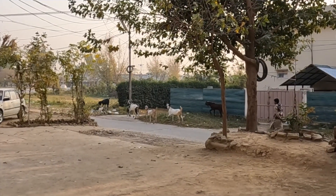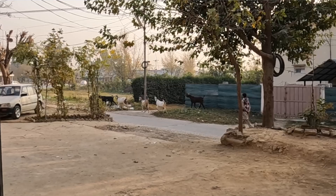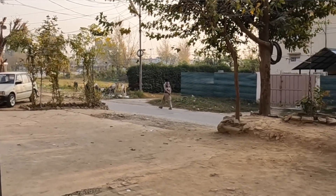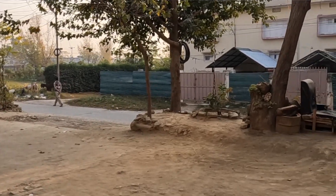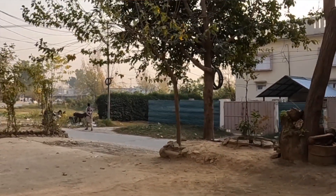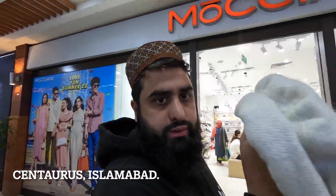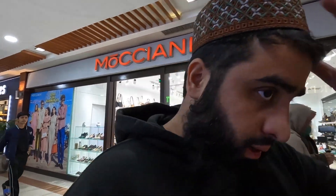A hat I bought last year from Centaurus, made in Hunza — we washed it in the washing machine and it's got a bit funny. We can take it back to see if the brother can help us, because they've got that stall set up again in Centaurus like they do every year around this time. We put it in the washing machine and it's not good — it's come out really bad.